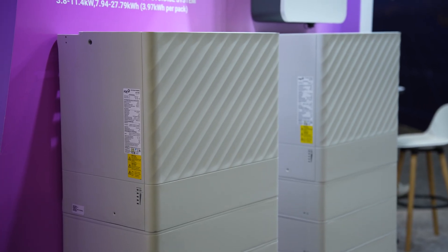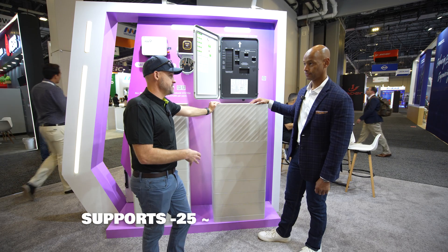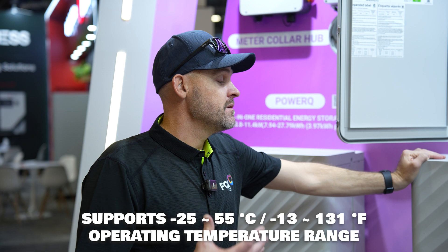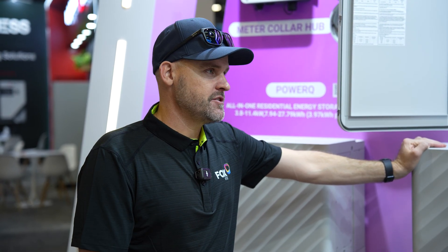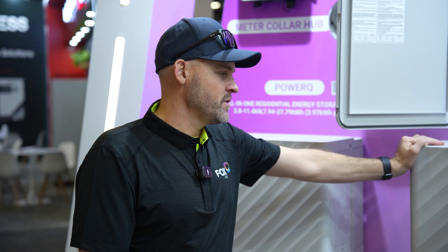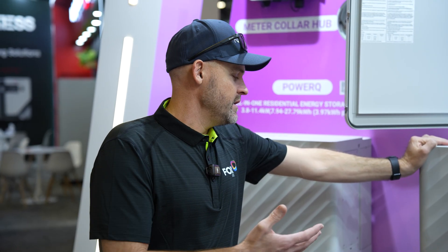The system also has built-in heating capability — it can operate down to negative 13 degrees Fahrenheit. Most systems typically go down to negative 4°F, but Fox ESS gives it that extra range to be more efficient in colder environments. Combined with a NEMA 4X rating, you can actually install it outside without worrying about damage from rain, saltwater, or other elements.